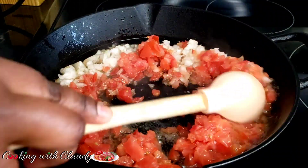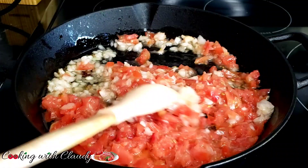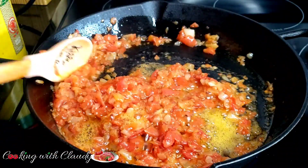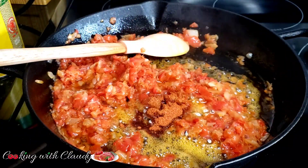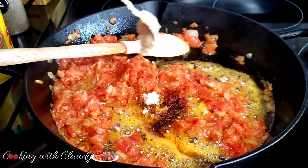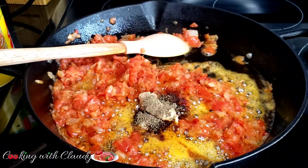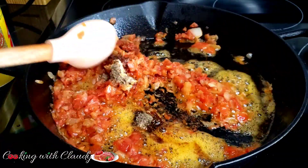All our ingredients are set. In the pot I've added some cooking oil and I'm sautéing the onion and tomatoes until some of the water dries off. Just keep stirring and let it cook for about three minutes. After three minutes, some of that water has disappeared. I'm using seasoning salt, bouillon cubes, ginger and garlic paste, and some black pepper. I'll drop the detailed recipe link in the description box.